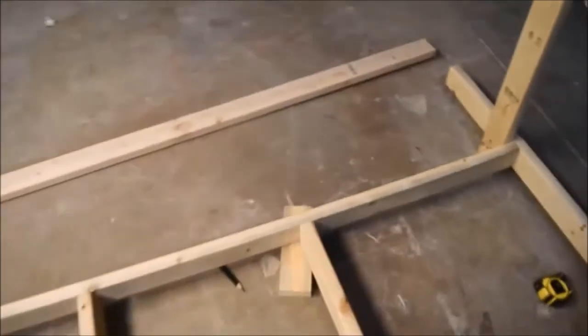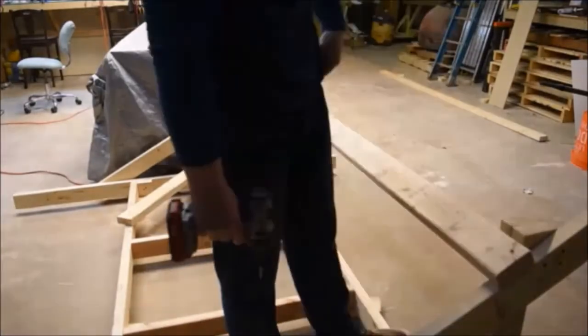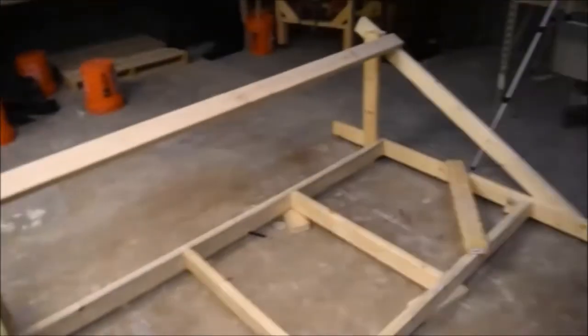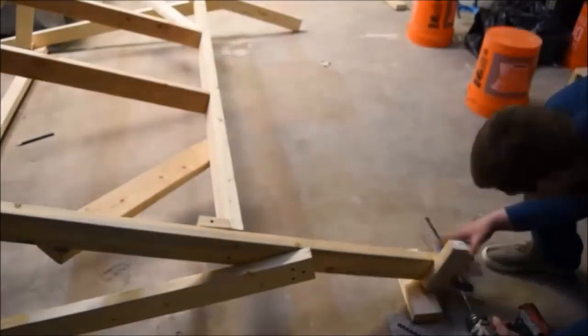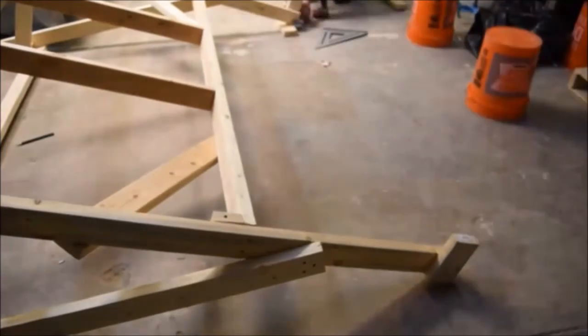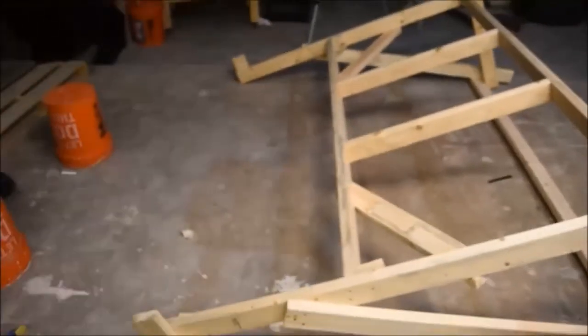The next thing we have to do is install the rear crossmember. I just finished putting on the rear crossmember. The next thing I have to do is put the two beams on the end of this. Now that we have the beams attached, the next thing we have to do before we stand it up is to attach the top bar, so let's do that.